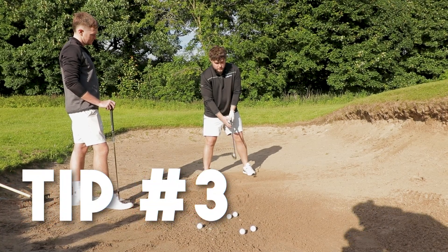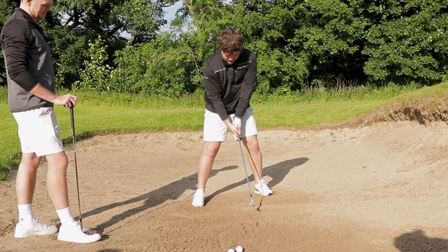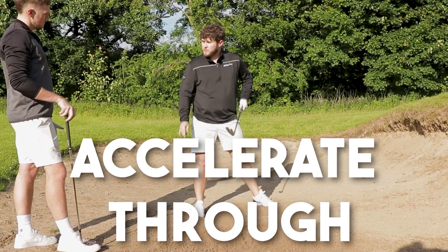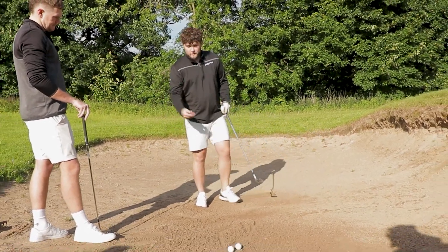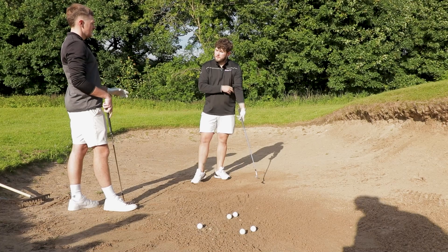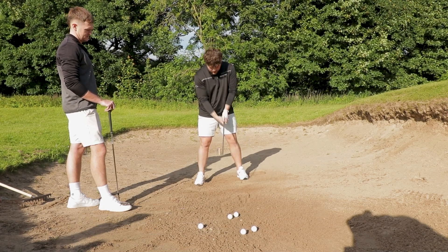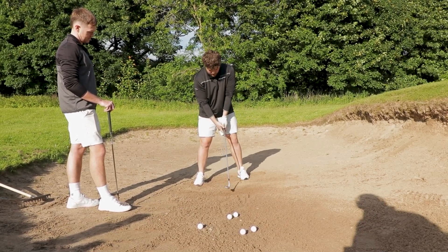This third and final tip is just going to be about how you're finishing. You're not finishing up here. You've come up and made contact behind the ball — all you're going to be doing is rotating the body, and that's where your acceleration will come from. It's important that you accelerate through, because if you don't, you'll end up bringing the leading head back into play, you'll fat it, and it'll stay in the bunker — and that's where obviously the shots rack up. That's something I'm guilty of, not just in bunkers but even chipping around the greens.